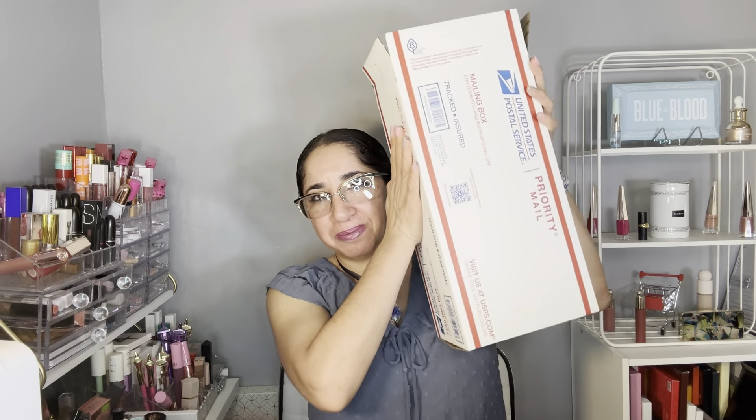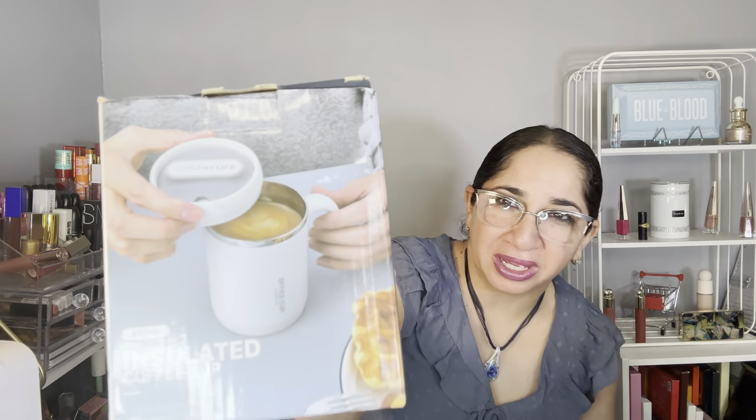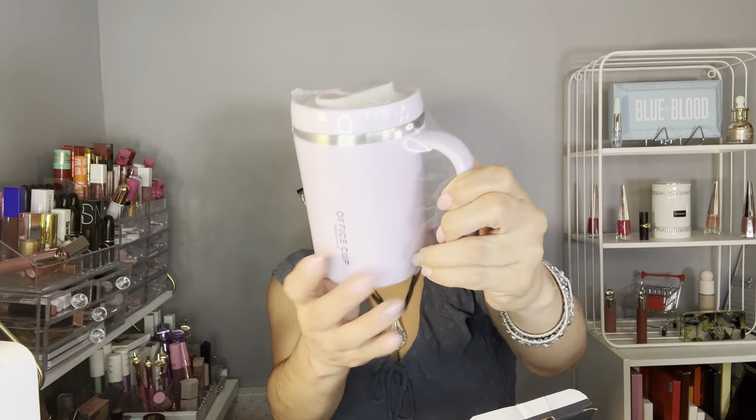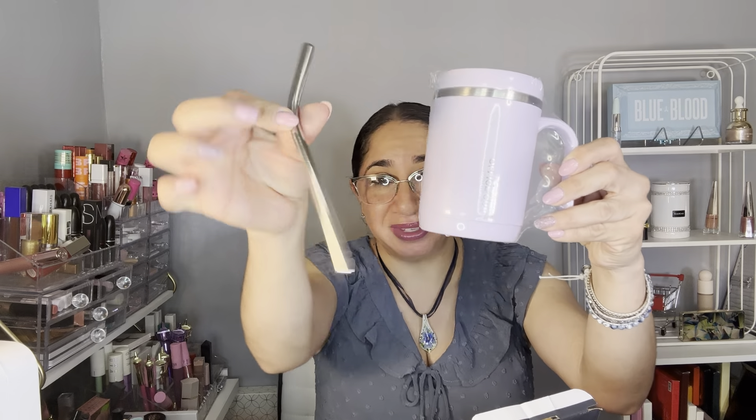At the end I will tell you guys about the rules. The first item in this box is an insulated coffee cup — you can also use it to keep your soup hot. I bought one for myself, I love it. The color is super cute and I said, why not share with one of the mothers out there? It comes completely sealed, with a stainless steel straw.